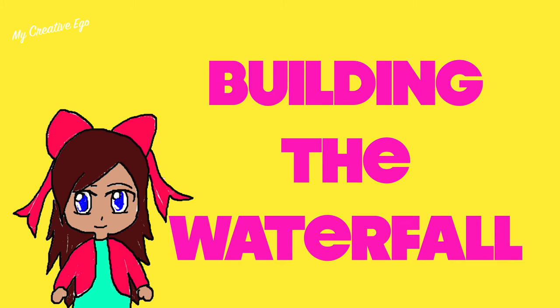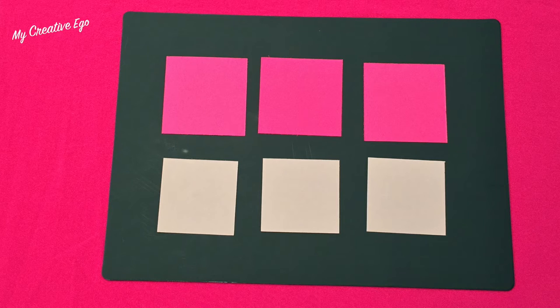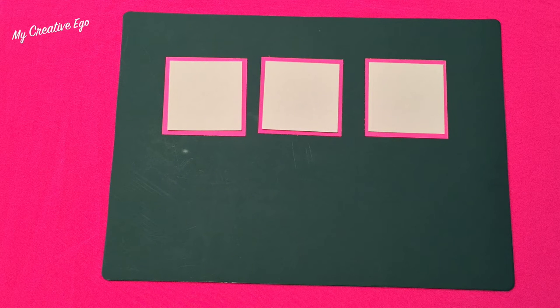Now for the fun part — assembling the card. I like to use double-stick adhesive. I started with the manila folder, placed the decorative paper on top, and then moved on to the squares. The pink square acts as a mat, and the white square is where all the decorations go. If you're using stamps, apply them to the white cardstock beforehand; since I'm using stickers, I did that step first.